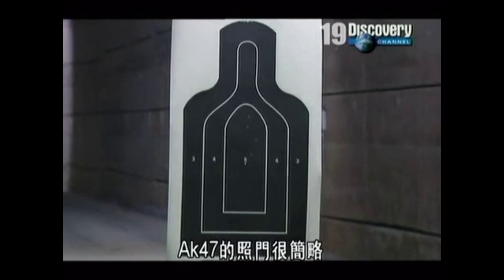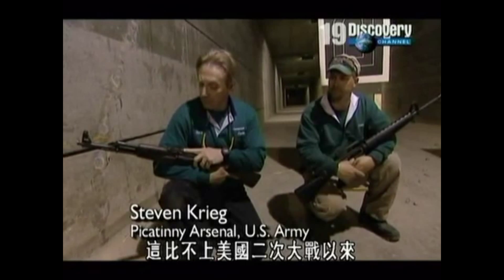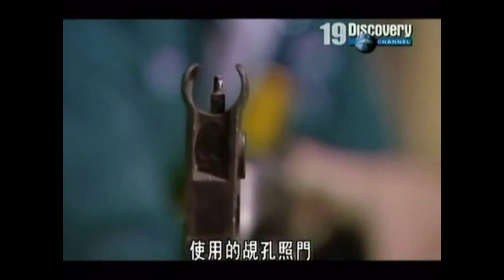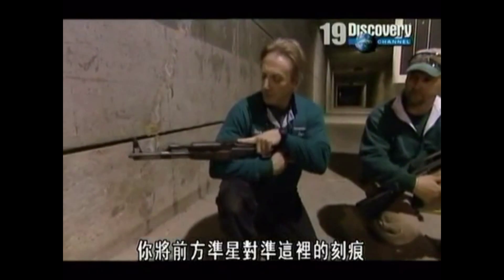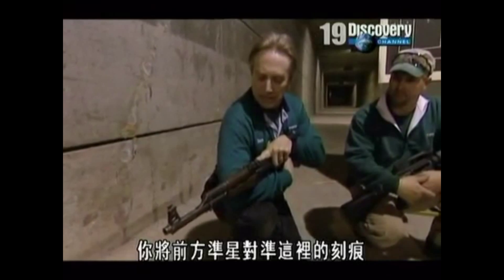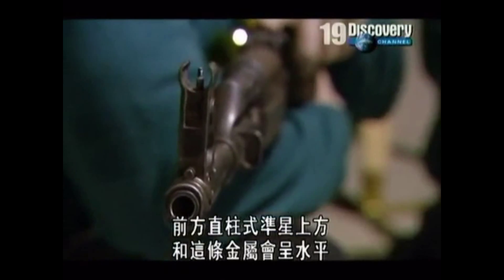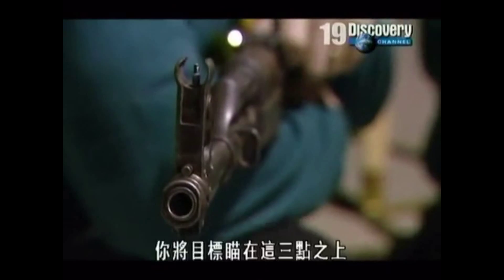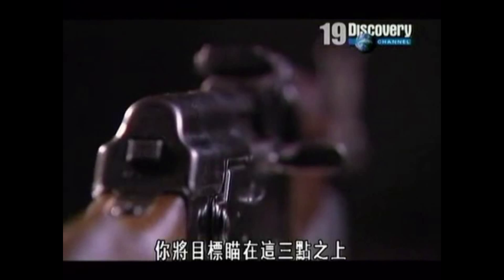The AK sight is very crude — not as good as the peep sights that the Americans have been using since World War II. You take your front post and line it up with the little notch, so the top of the front post and the top of the bar are level. Then you set your target right on top of those three points.